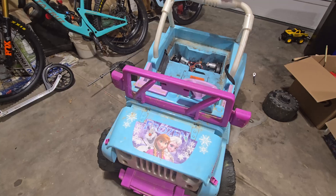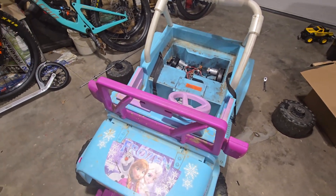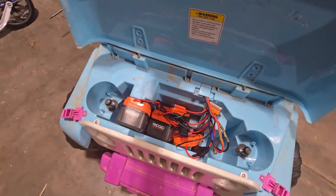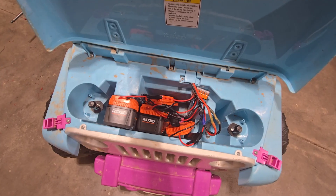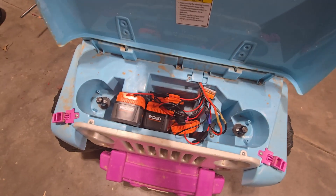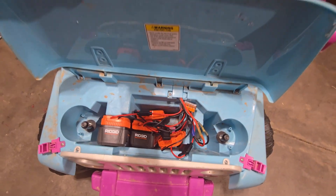Welcome back. We are looking at the frozen Jeep once again, doing another change. We were running four Rigid 4 amp hour 20-volt drill batteries — two sets in parallel, two sets in series, two in parallel — four batteries total. And they couldn't handle the 40 volts.